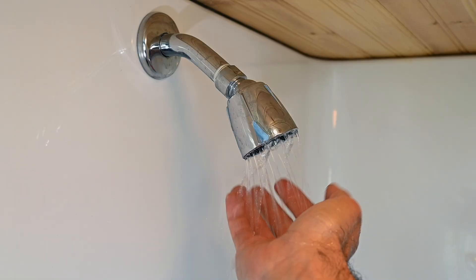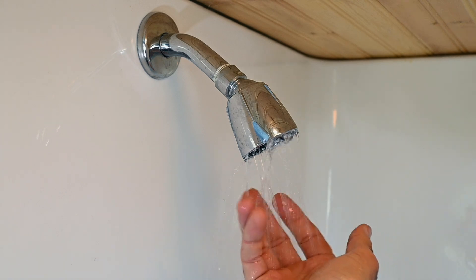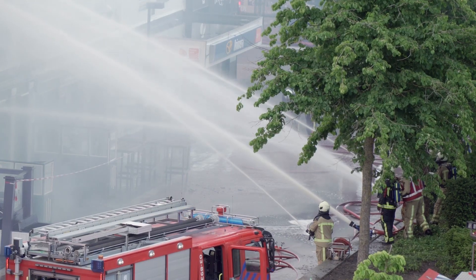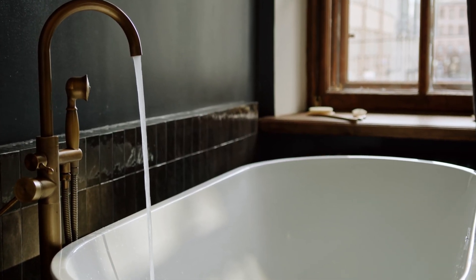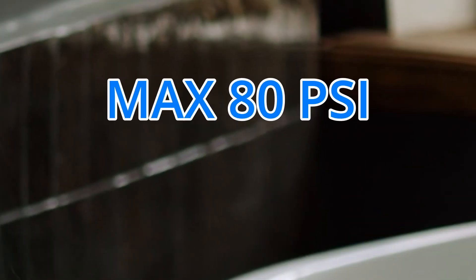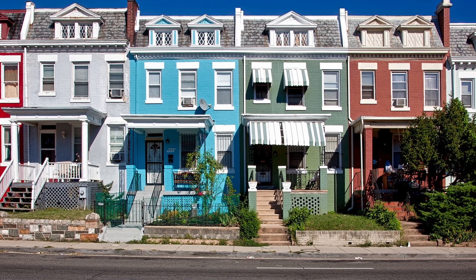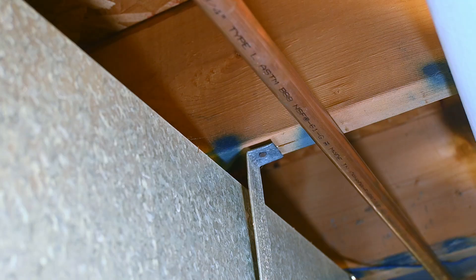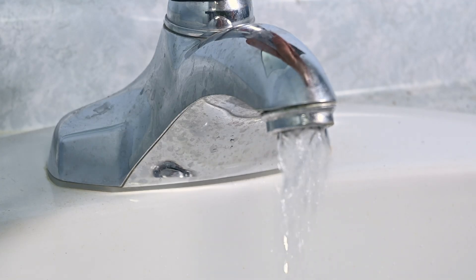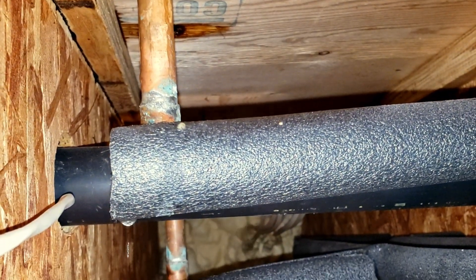Low water pressure is never a good thing. Anyone who's ever tried taking a shower beneath the anemic trickle of a low-flowing showerhead can understand the frustration, but there is such a thing as too much water pressure. Our local plumbing code only allows a maximum incoming domestic water pressure of about 80 PSI, or 550 kilopascals, and usually most buildings don't exceed that amount. But there are some cases where the incoming water pressure is excessively higher, which may result in banging pipes, loud rumbling when opening up taps, and potential damage to pipes and fixtures.